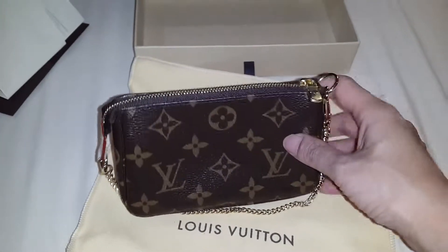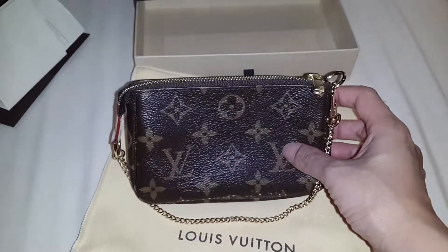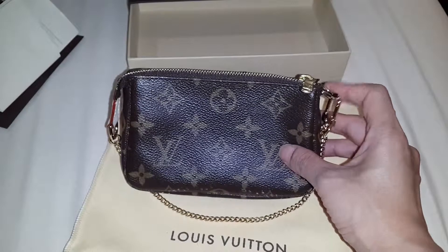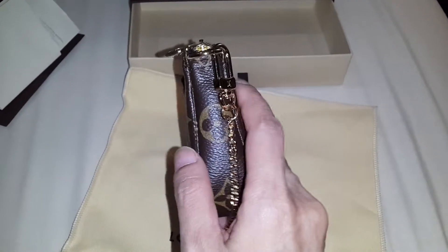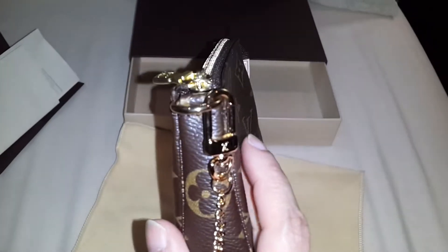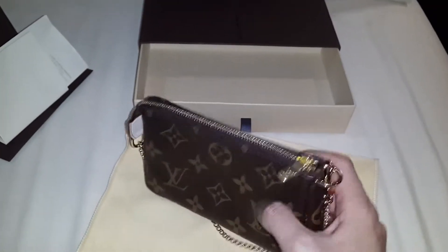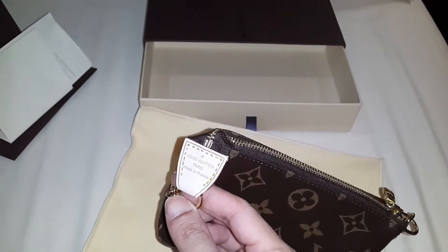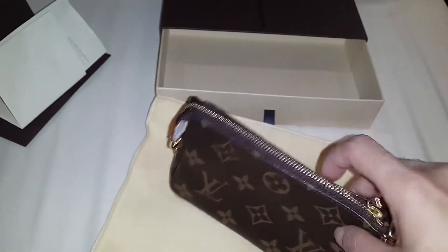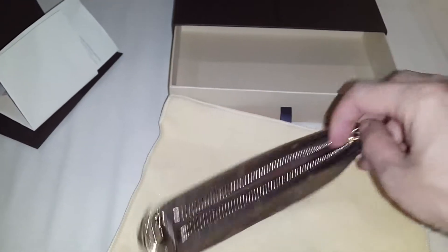And here is the item — isn't it cute? Mini Pochette Accessoires in monogram. To be honest, it's a little bit smaller than I expected, but it's really cute. Made in France.